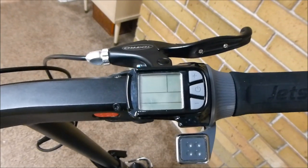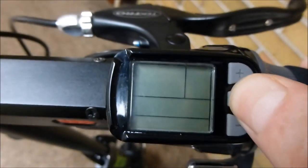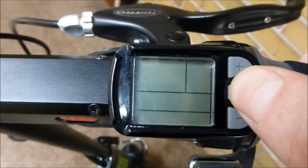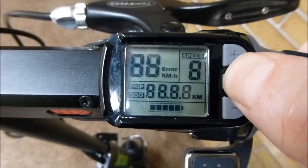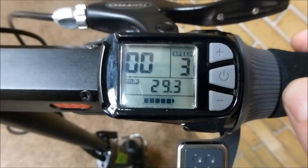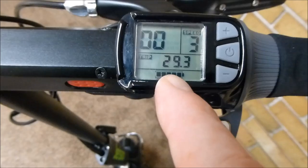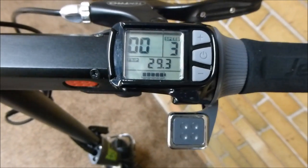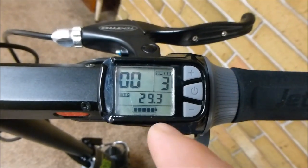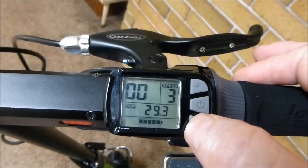Let's look at the brains of the scooter — here's where you turn it on. See the power button? Hold that and it should turn on. Right now it's in third gear, and this is how far I've gone since my last odometer reset — the trip — and this is the speed here, going zero miles an hour. It's fully charged, as you can see at the bottom.